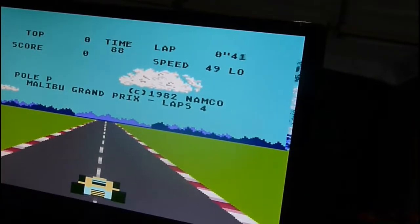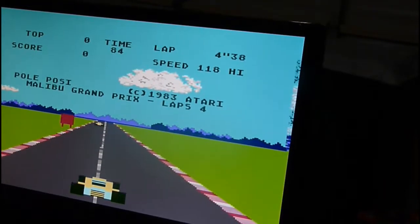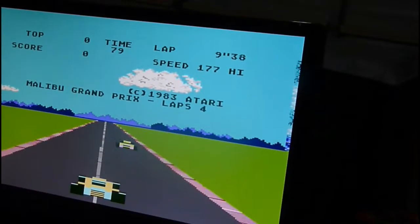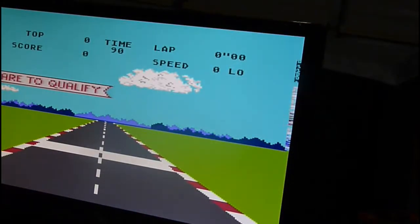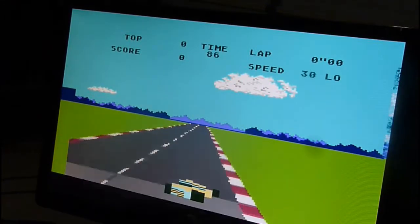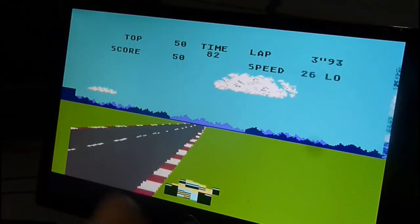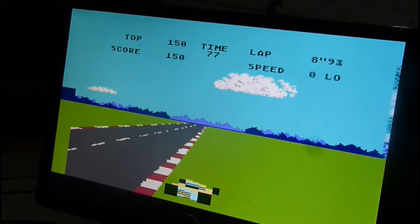Hit start — it doesn't even work. This controller doesn't work. Let's try this other one. Oh, I got something! But I can't turn left — it doesn't work. I can't do shit, but it was pretty cool.